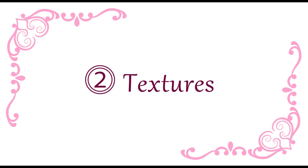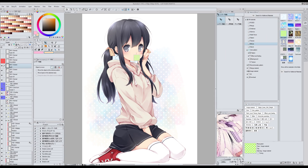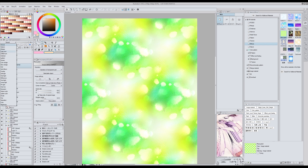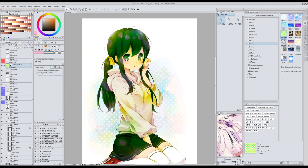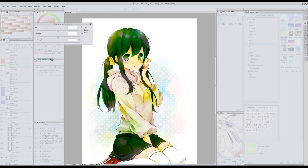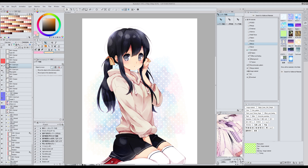En cuanto a texturas, realmente solo hay una que utilizo muchísimo y que no podría vivir sin ella: se llama Moya Kimidori. Esta textura inicialmente se hizo para Illas Studio y en aquel entonces era gratis, pero ahora si la queréis para Clip Studio Paint tenéis que pagar por ella. Yo lo que hice fue exportarla como PNG desde Illas Studio y luego importarla en Clip Studio Paint. No puedo compartiros ese archivo porque sería piratería, así que si la queréis la tenéis que comprar, aunque me parece que no es muy cara. Utilizo esta textura en los modos Color Burn u Overlay y el resultado es bastante bonito.